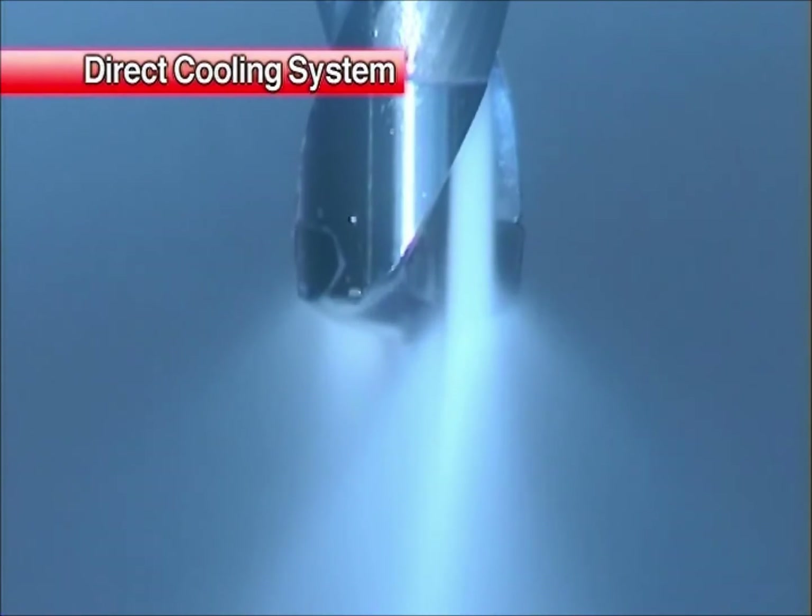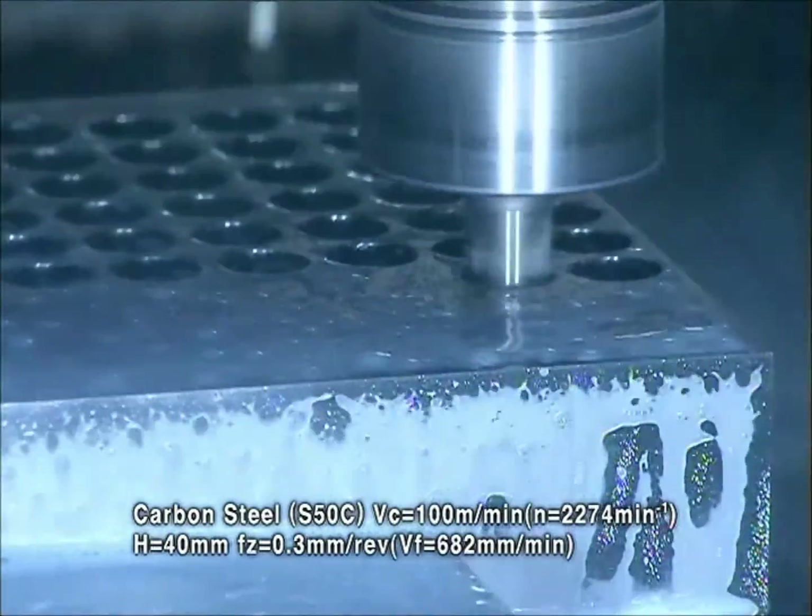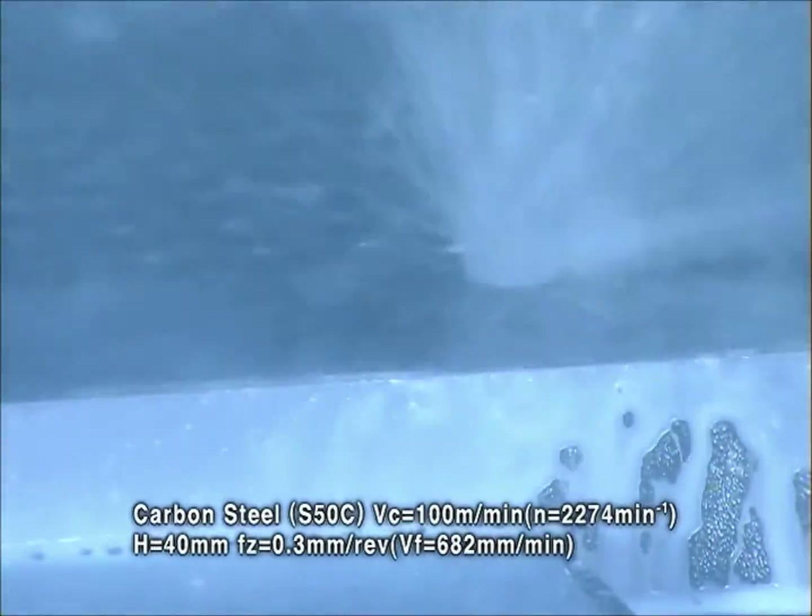The direct cooling system supplies coolant directly to the rake face of the insert. This feature improves cooling of the drill tip and prevents chip adhesion.